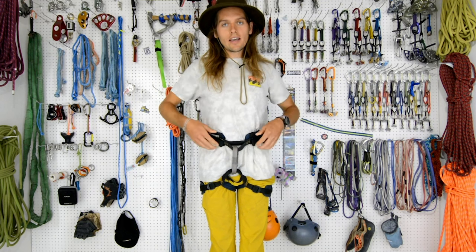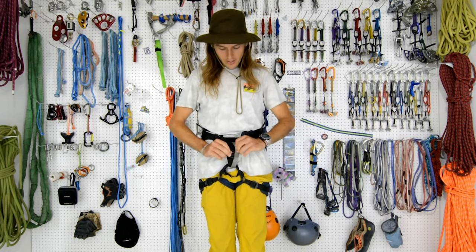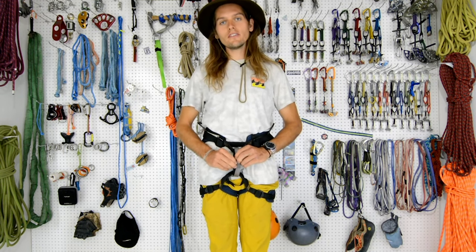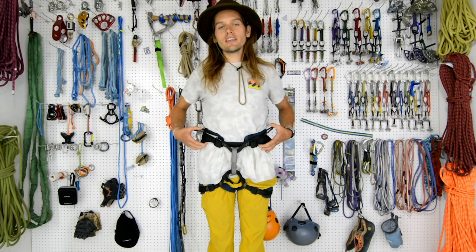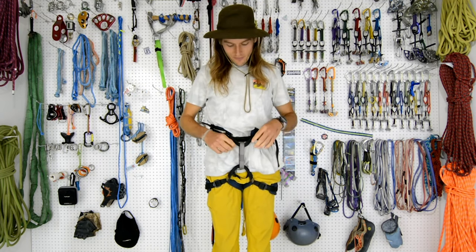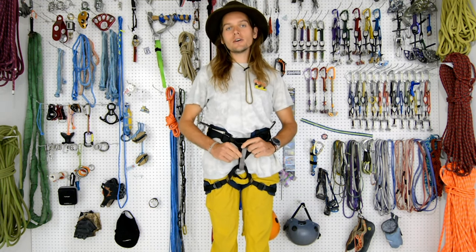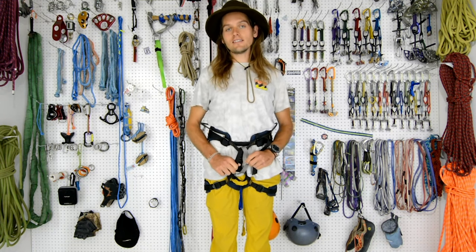A cool trick with double-back buckles: if you can see the whole buckle as an O, that stands for open. Bring it back through and double it back, and you can see it's a C for closed. This harness looks bulky because it is a big wall harness. It specifically has two belay loops embedded within each other for redundancy. Belay loops are one of the weakest points on harnesses, so it's nice to have two of them.